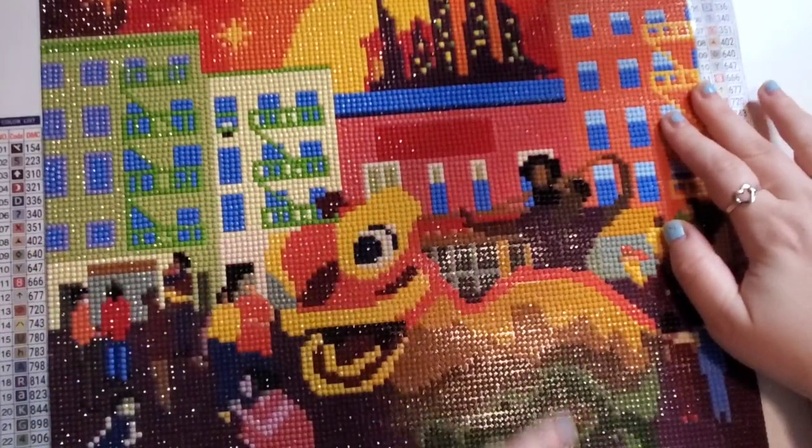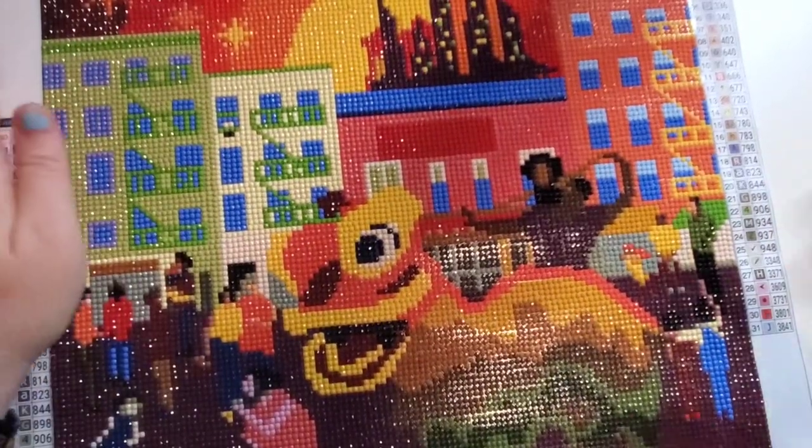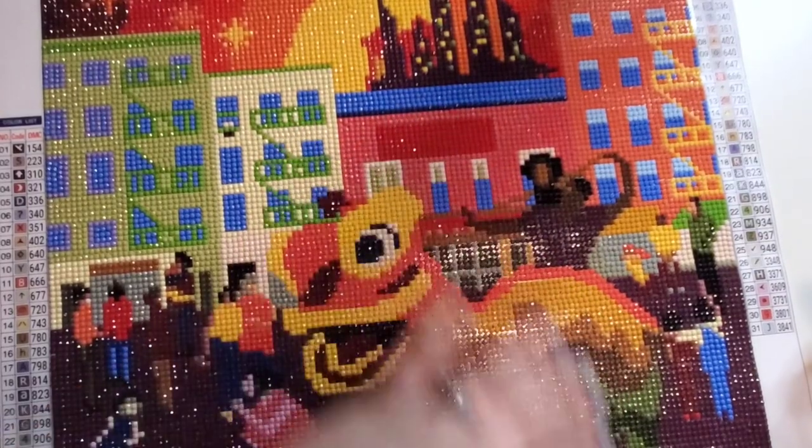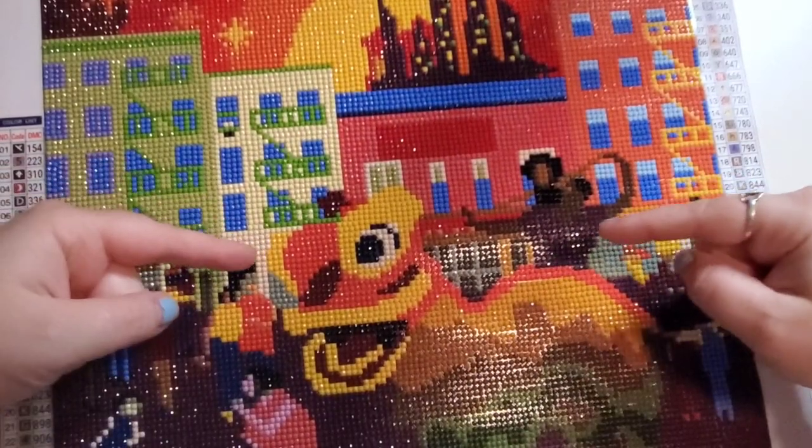I love this, you guys. It worked up super quickly. If you are somebody that does not like color blocking, I'm not going to recommend this one for you. If you are somebody who doesn't mind color blocking or you love color blocking, this is the canvas for you.